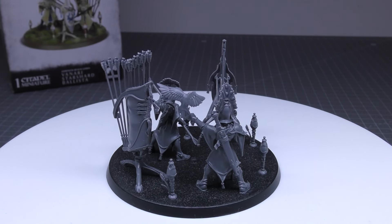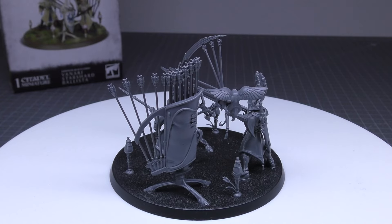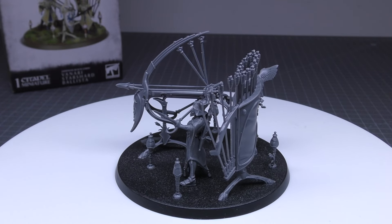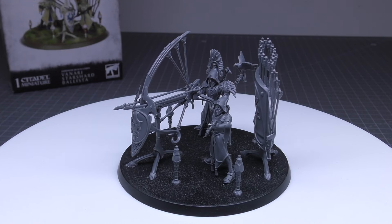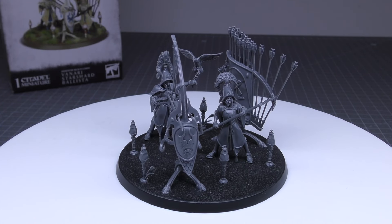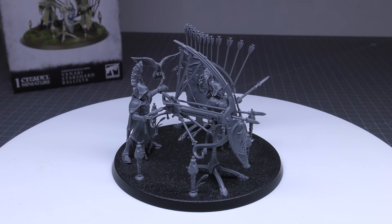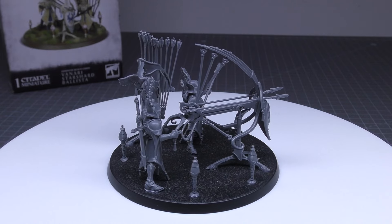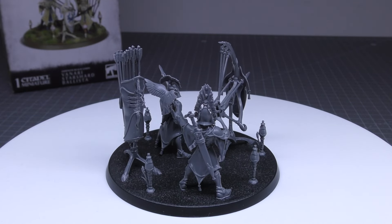Now let's go through all the rules for the Vanari Starshard Ballista. Starting with points cost: one of these ballistas will cost you 100 points on the nose — no 110, no 120, just 100 points per artillery piece. The battlefield role is Artillery. The stat line is: movement 6 inches, save 5+, bravery 6, and 5 wounds. A unit has any number of models, each armed with Starshard Bolts and arming swords. Starshard Bolts are a missile weapon with 30 inch range, 2 attacks, 3+ to hit, 3+ to wound, minus 2 rend, damage D3.